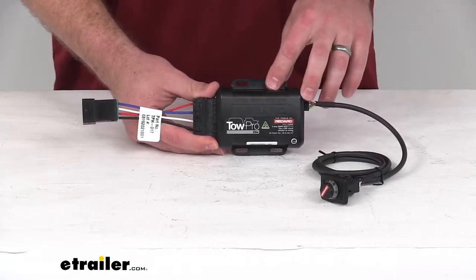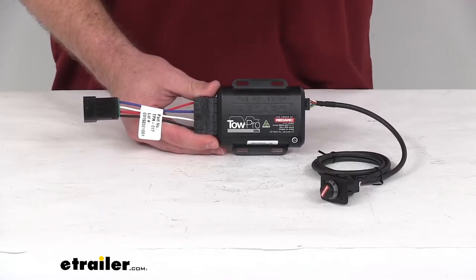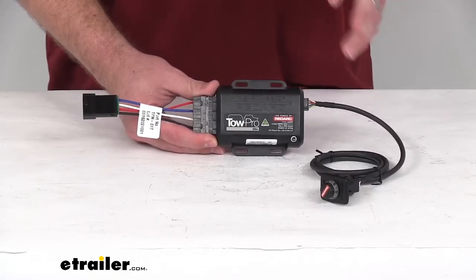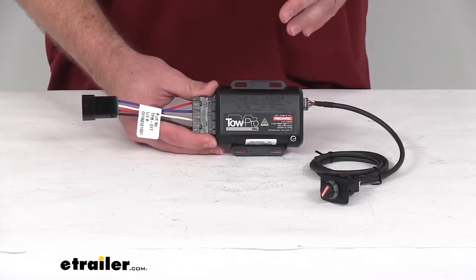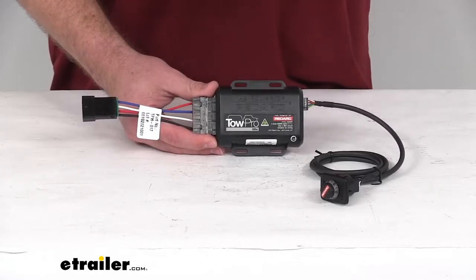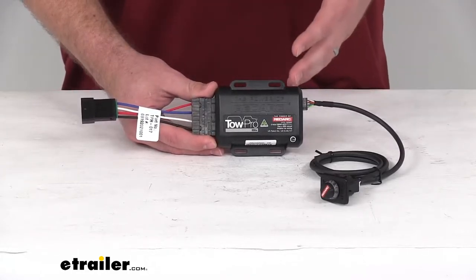This is going to activate your trailer's brakes in proportion to your vehicle's braking action. It's going to automatically adjust your trailer's braking based on deceleration of your tow vehicle. It is going to activate immediately, so there's not going to be a pause like you would get with your time-delayed brake controllers.